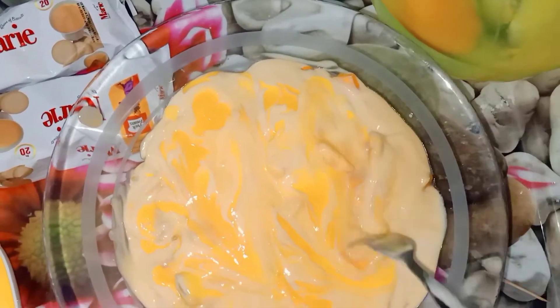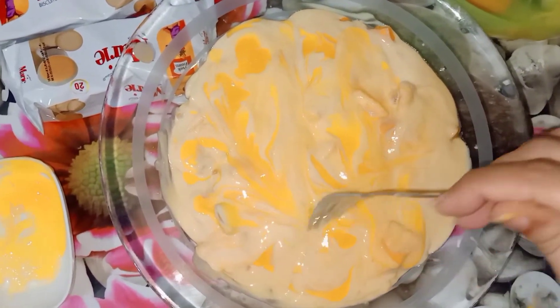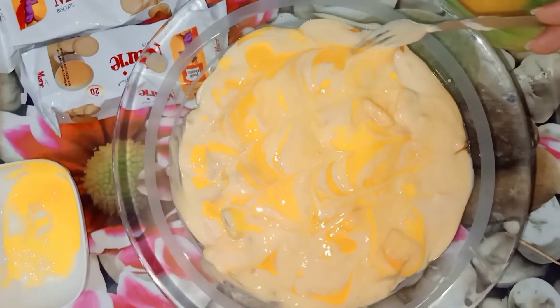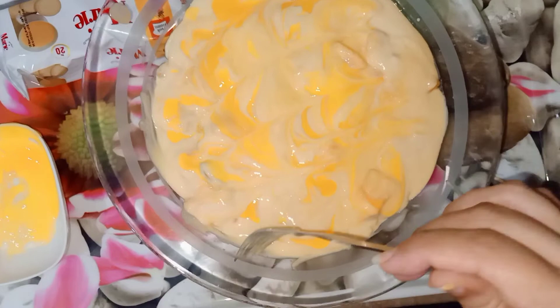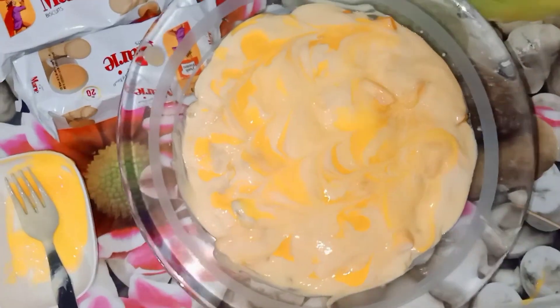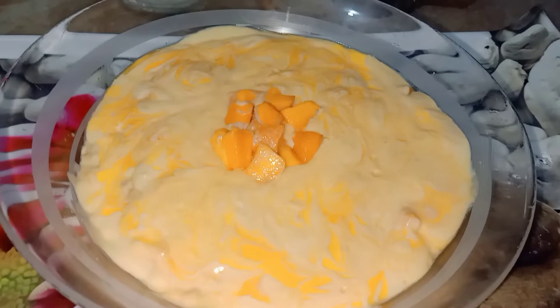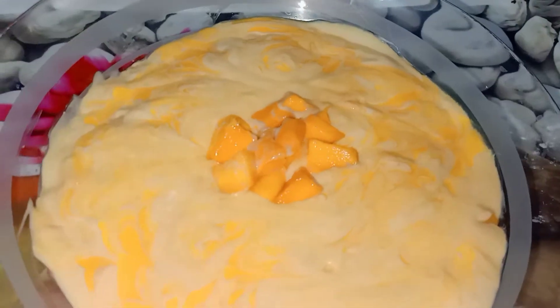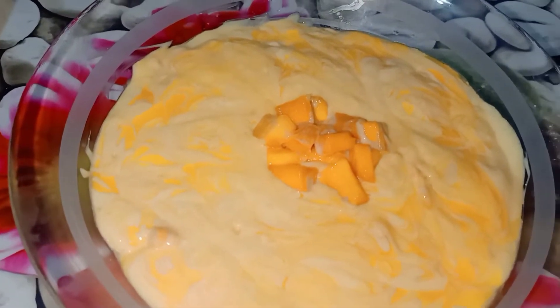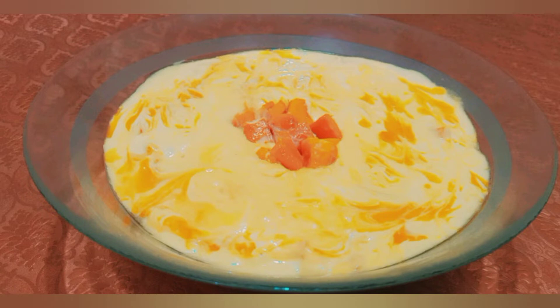It has a good look. You can see that the movement of the fork is slow — it is easily creating a design. You can run the fork in any direction for a good design. After that, I freeze it for 3-4 hours. I am going to keep it in the freezer. If you keep it longer, it will be like a bit of ice cream. After freezing for 4 hours, I have removed it.